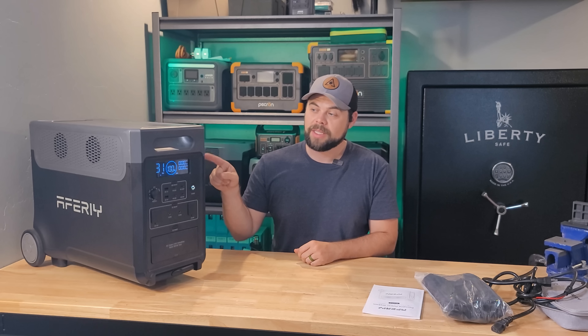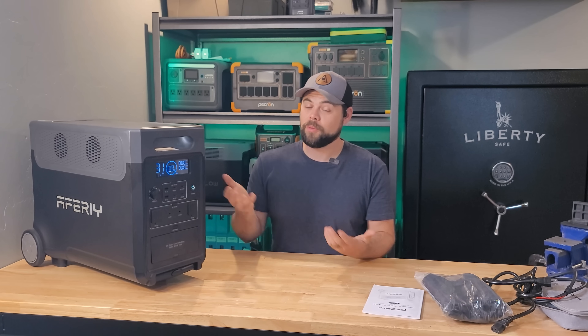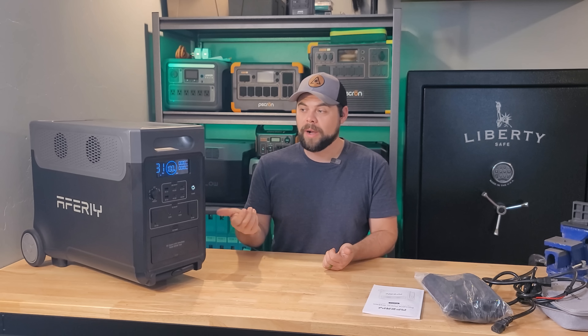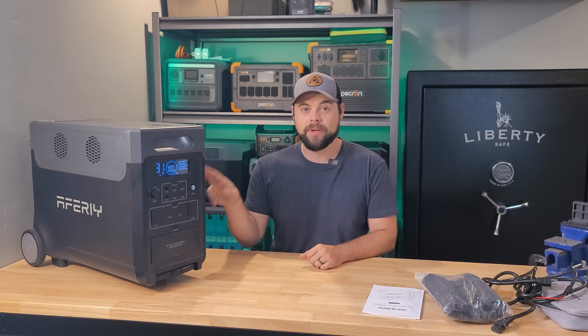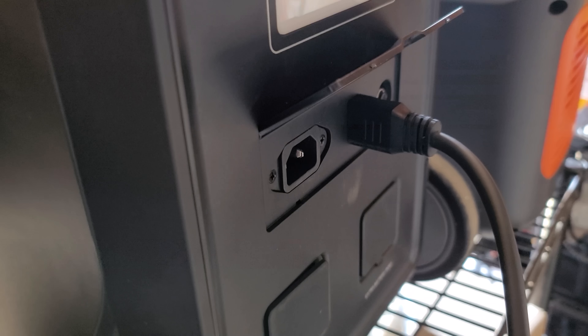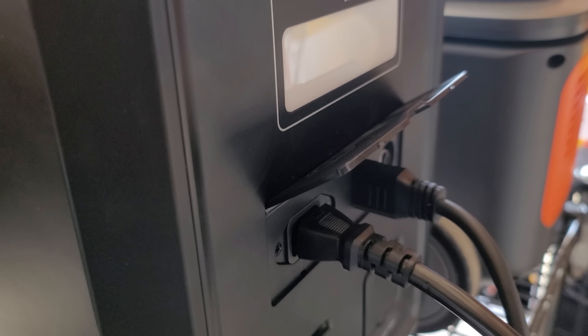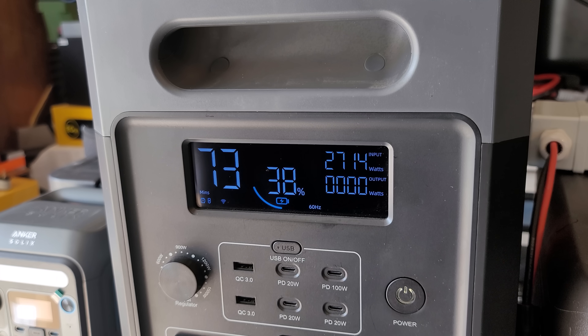When I used my sound meter while charging, it only went up to 40 decibels — that's whisper quiet. So if this is charging next to you without a heavy load, it's going to be very quiet. One of the coolest things is how much power it will accept when solar charging and wall charging simultaneously. You could realistically charge this in just over an hour by combining AC and DC input, and with solar only it would take about two to three hours to get fully charged.